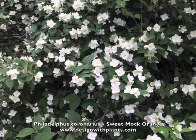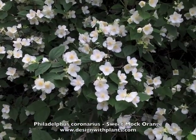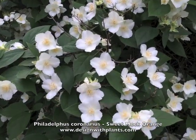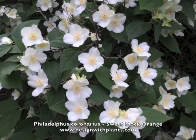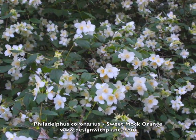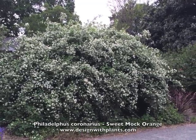The other thing to know about this is the fragrance is amazing. When I was taking these photos the smell is just something to behold — very fragrant. That's why it's called sweet mock orange, like orange blossoms, though I didn't think it smelled like orange blossoms. But it's a really lovely fragrance.